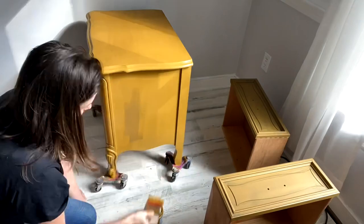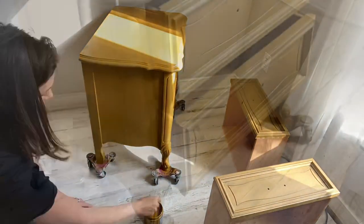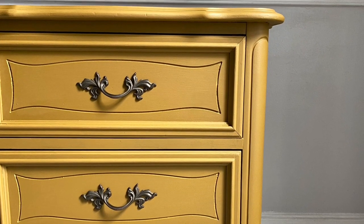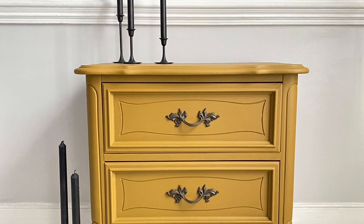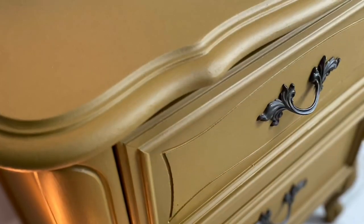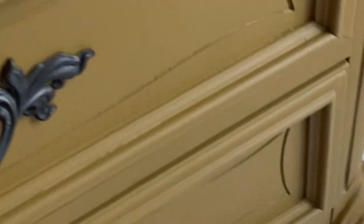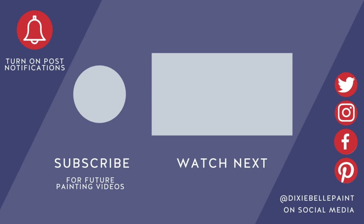I love Silk Paint for those one-day flips — you can get in, get painting, and get it done fast. Make sure to check out all the new desert-inspired Silk Paint colors. We'll see you in the next few weeks!